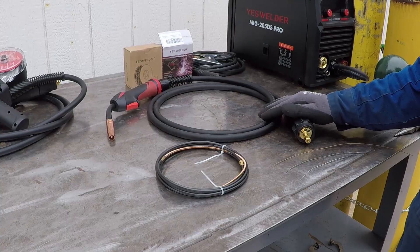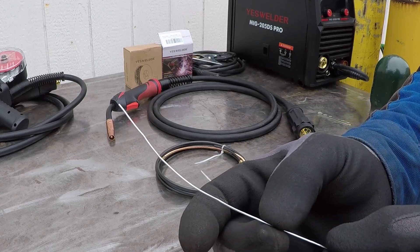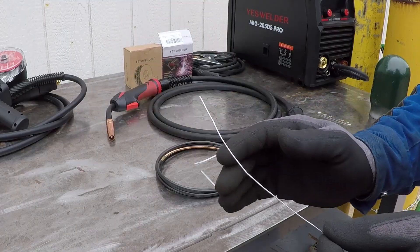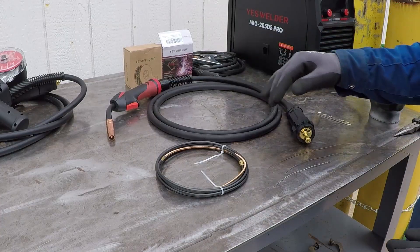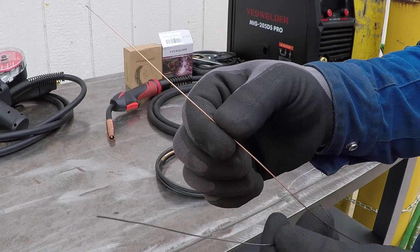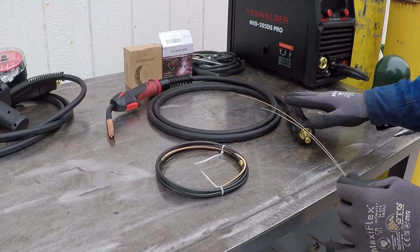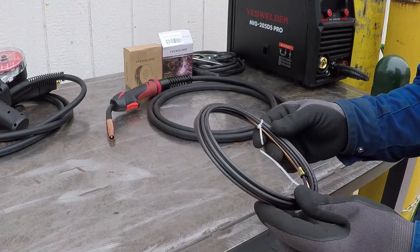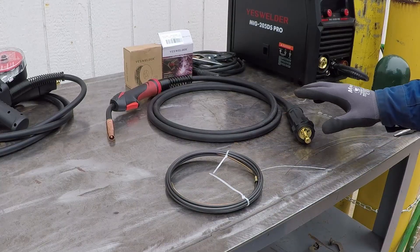If you just want to practice using your MIG welder to weld aluminum, I will show you the complete process in this video. The MIG torch from the factory is designed to weld steel. If we try to run aluminum wire through it, this may cause feeding issues because aluminum wire is softer and more malleable — it will bend easily. We will try to keep the cable as straight as possible. The first thing we have to do is replace the liner, which is designed for steel wire.